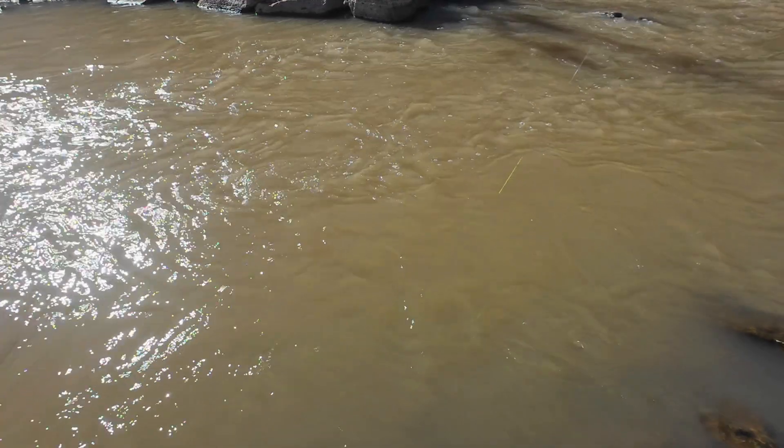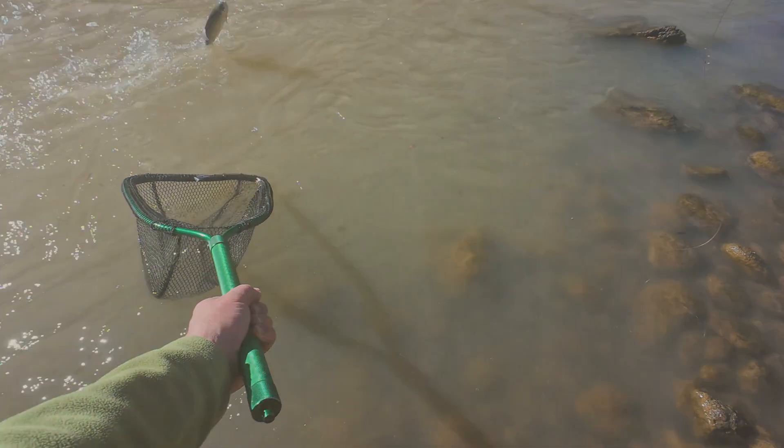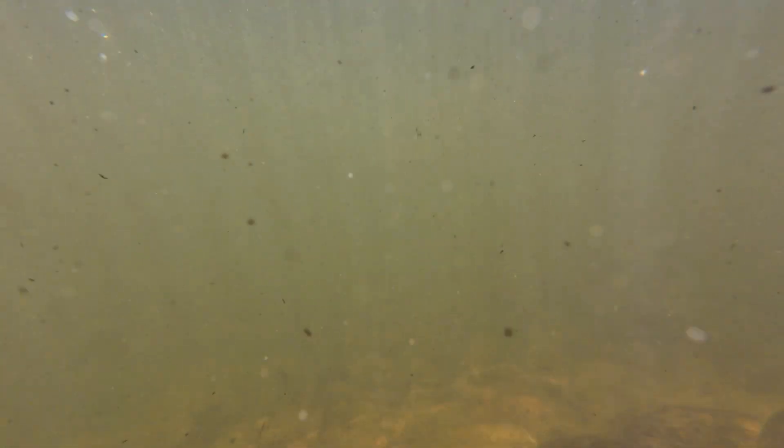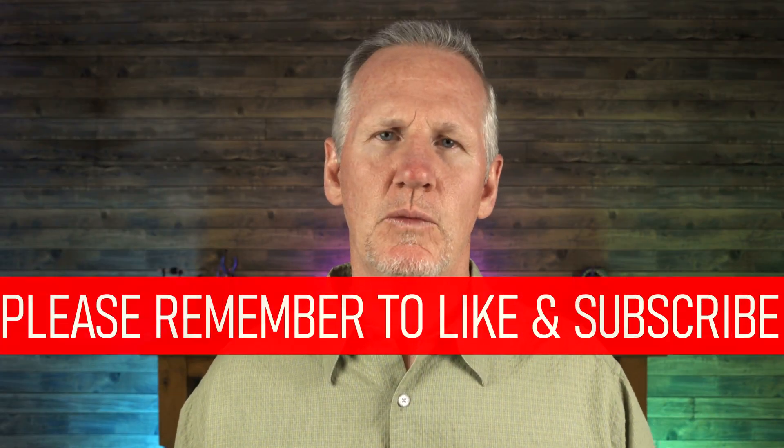Compared to our vision, the trout's eyesight might seem lacking. But they live in a different medium than we do, and clearly they make it work. It's absolutely amazing that trout can find tiny flies in water with virtually zero visibility, or distinguish food from junk in water like this. Trout are survivors that have no other choice than to make the most of whatever situation they're presented with, and they do it with a nonchalance that we as fly anglers should respect. Thanks for watching — we'll see you in the next video.